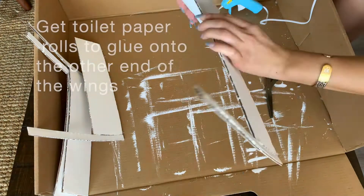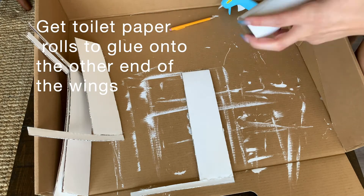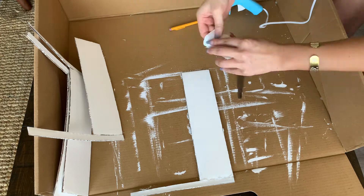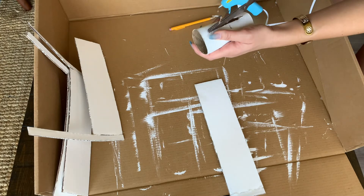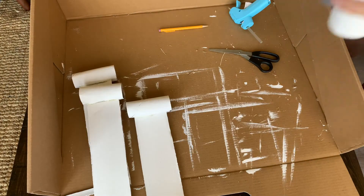Now that we've glued on the guns, we are going to put on the cannons, which are the toilet paper rolls. You're going to make a slit in them and then slip the other end of the wing in there. To secure it, you're going to glue the outside of the slit to the wing, and make sure the inside is also glued.